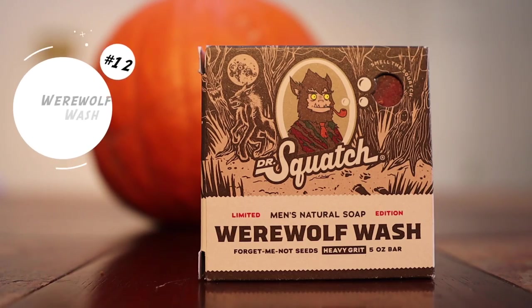At number 12, we have Werewolf Wash. Werewolf Wash is a limited-edition bar soap that comes out during Halloween. I ordered three of these and used one of them, and I really enjoyed it. This is a heavy-grip bar soap, but it wasn't as aggressive as the other heavy-grip bar soaps, and that was one of my favorite things about it — it was really nice to use.